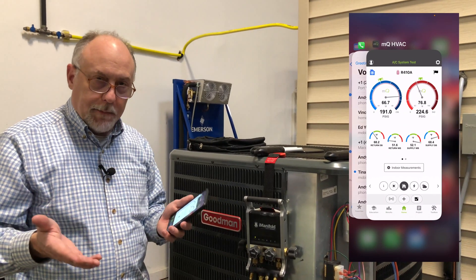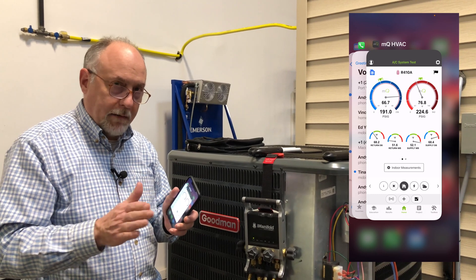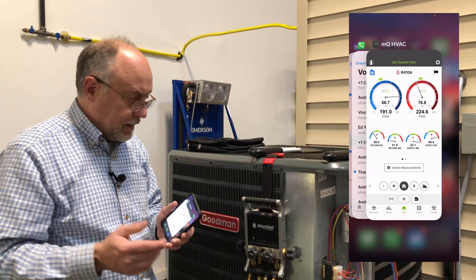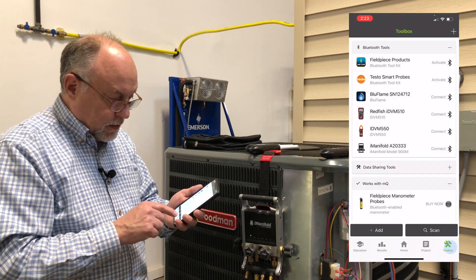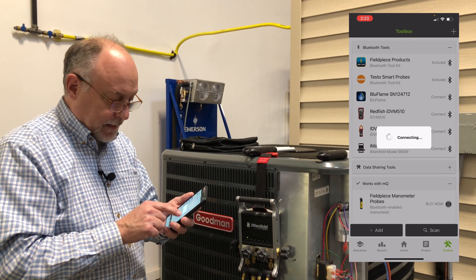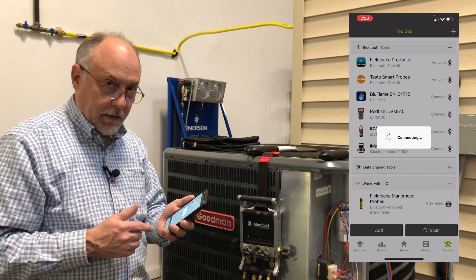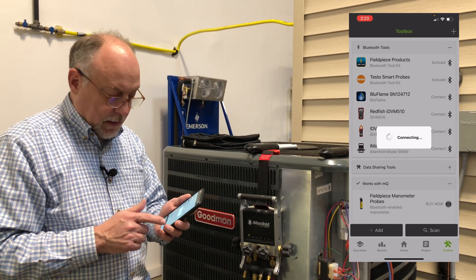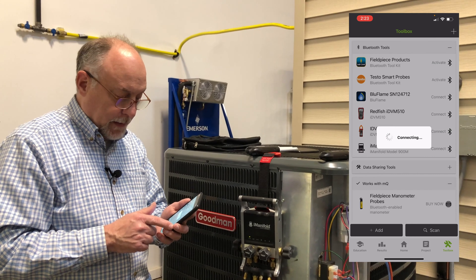If I ever need it again, I just open it up and use it for the pairing. But if you don't hit that button, you won't have to do this again — it's just a one and done thing. So now I'm going to go into my toolbox and disconnect. I'm going to wipe out the Imanifold altogether, just like I've never had it paired in here before, so you can see how we get that in.